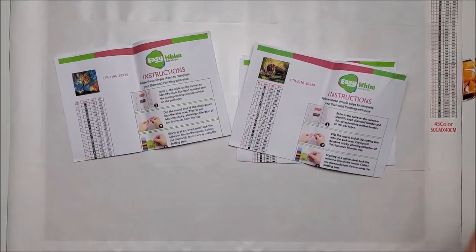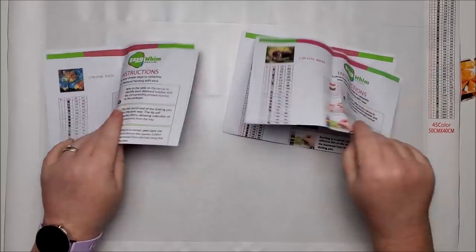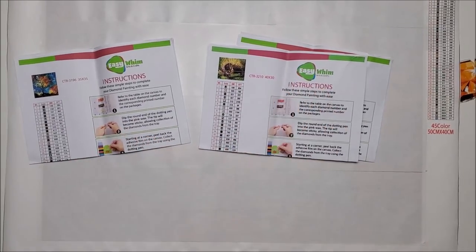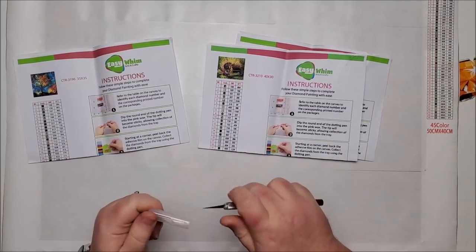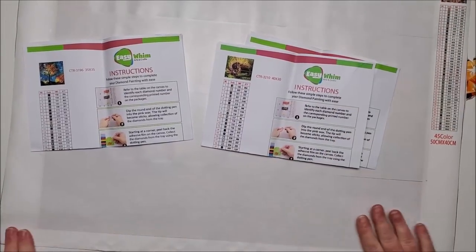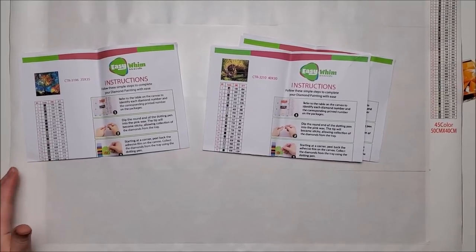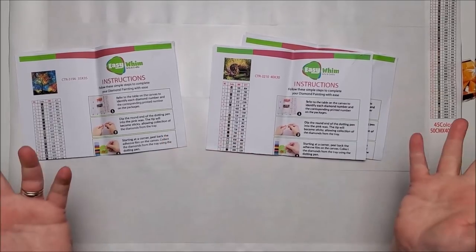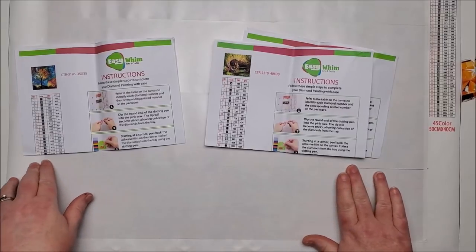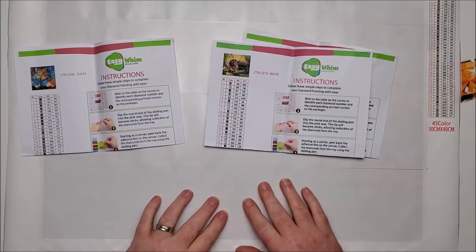Please, if anybody from Easy Whim is watching — those are the things I would really appreciate: more categories to choose from, and simply better printouts. This is my final thought. I will continue to subscribe as long as I continue to get things I'm happy with. I was extremely happy with this Christmas box — this November box — and I did look and the ornaments appear to be exclusive to the membership boxes, so you can't just buy them separately. Let me know what you guys think of this particular month of Easy Whim products.